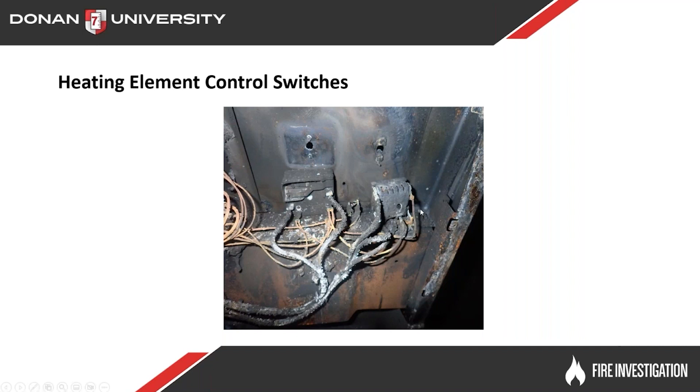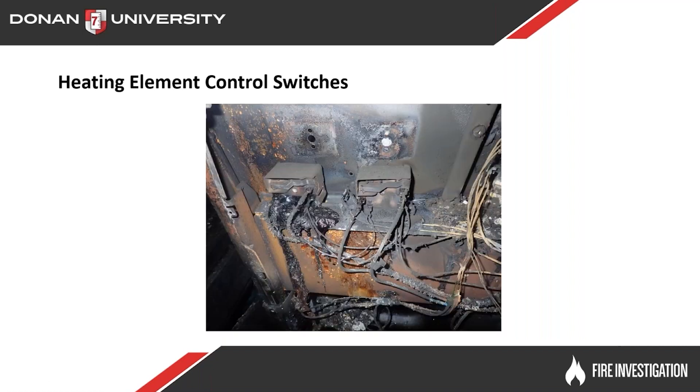You can see that these two switches are in two totally different conditions. The one on the left looks fairly decent — it's got some burn to it and is probably real fragile. The one on the right hand side has got a lot of fire damage, is probably real brittle, and may even have part of the stem still in the hole up here that melted off. So we may not be able to determine what position that one was in, but we try to anyway.